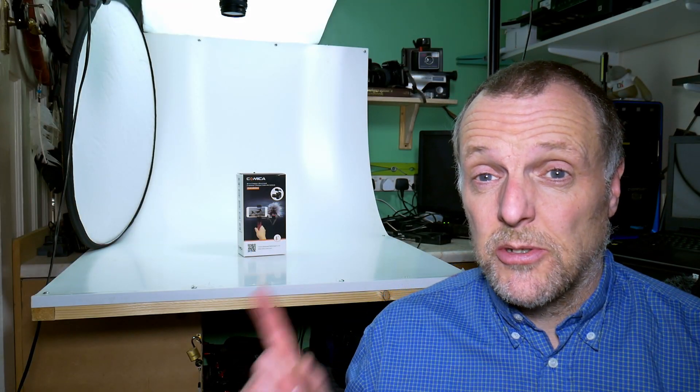Hello guys, welcome to another video. In this one I'm going to be reviewing this microphone.